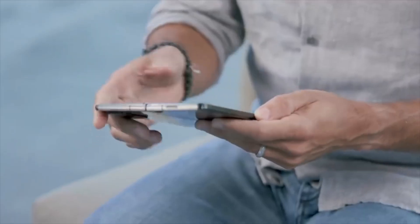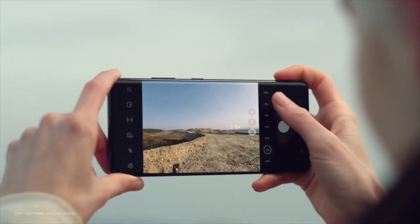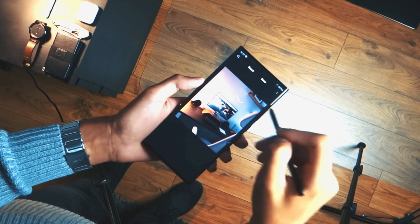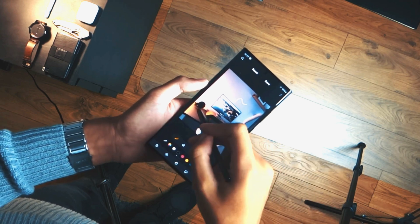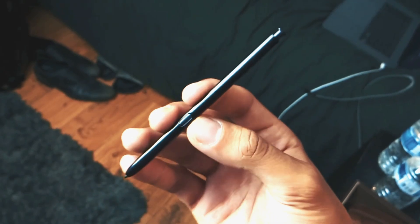2021 was the first phase for the S Pen revolution. Both the Galaxy S21 Ultra and Galaxy Z Fold 3 supported the S Pen functionality, by which users were able to use every single feature that we get on a Galaxy Note device. But none of the devices shipped with the stylus — you had to buy one separately and couldn't even store the S Pen inside these devices.